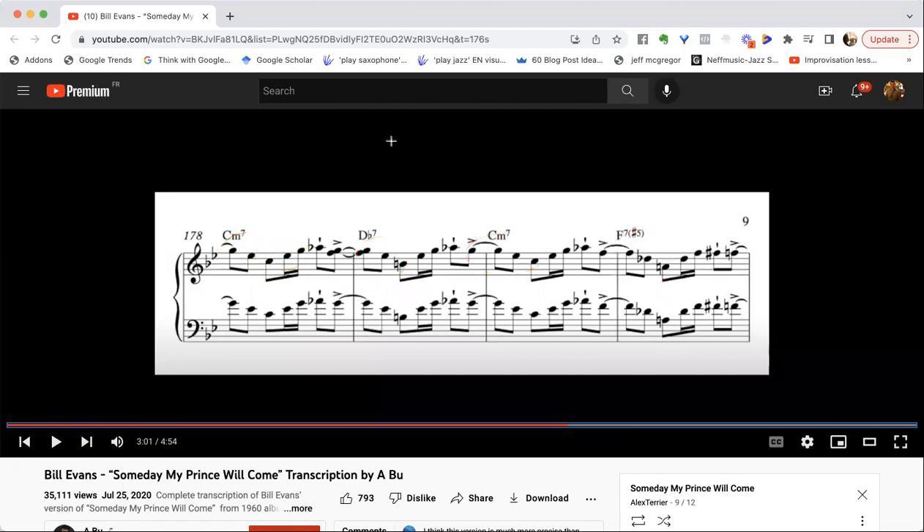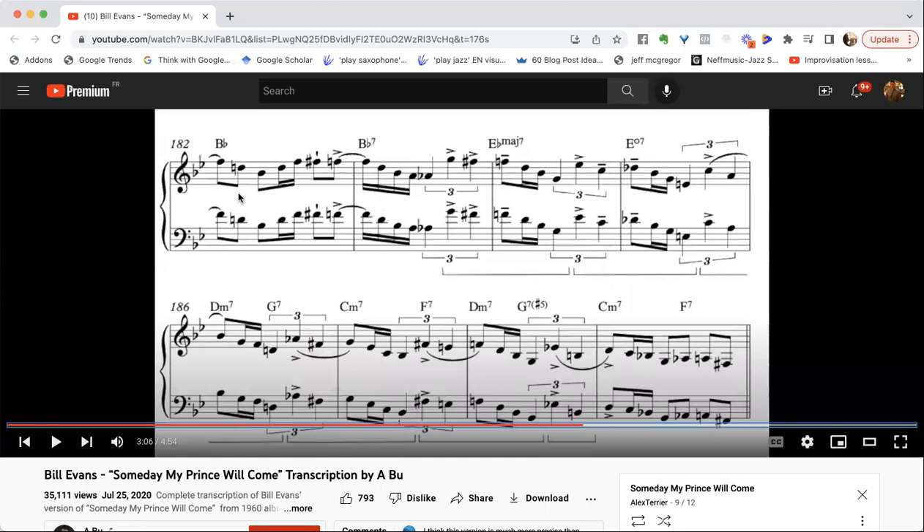At the end of this section, here it's an F minor seven — not a B flat chord — however he does play a B flat major triad. This transcription is good but sometimes there are little inaccuracies. This is not a B flat chord, it's an F minor chord here, but he does play this B flat major triad.